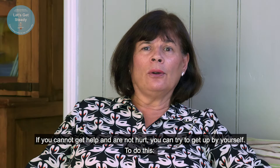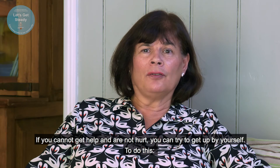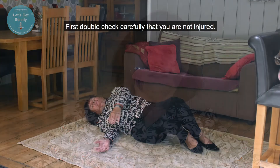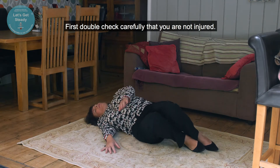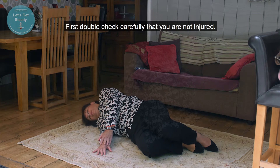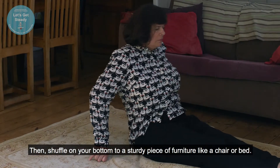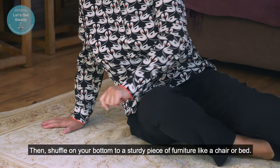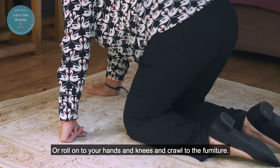If you cannot get help and are not hurt, you can try to get up by yourself. To do this, first double check carefully that you are not injured. Then shuffle on your bottom to a sturdy piece of furniture like a chair or bed, or roll onto your hands and knees and crawl to the furniture.